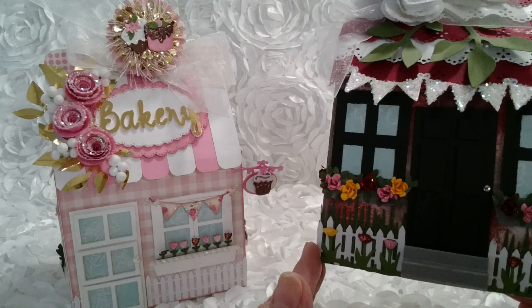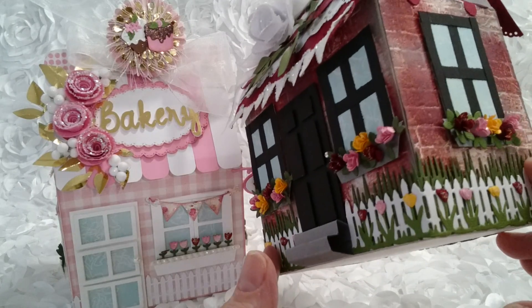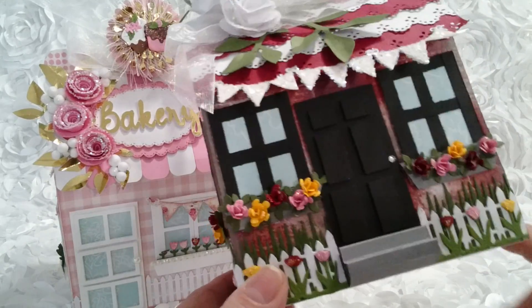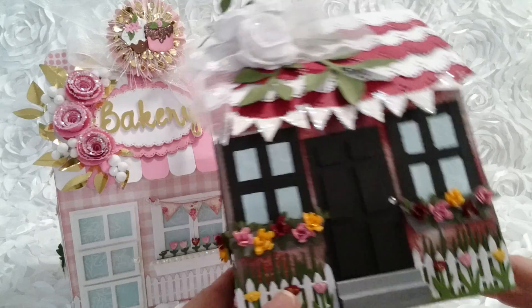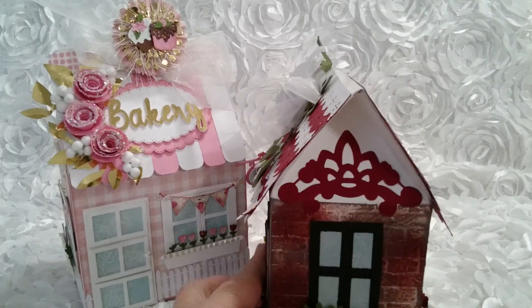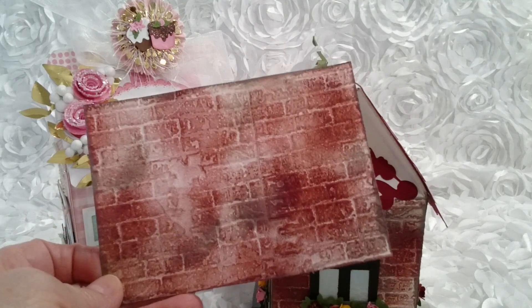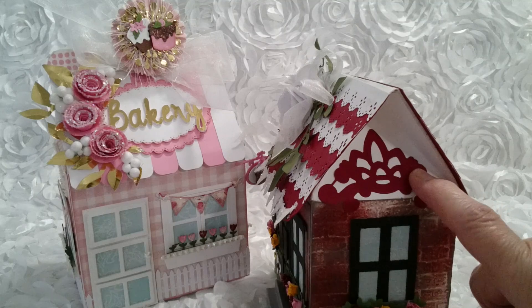If you check your stash and you've got a fence punch, it's going to work on here. If you've got some grass punches or dies, it's going to work on here. You can use your little flower punches for the flowers in the window boxes — I'm even going to show you how to do the window boxes. This particular house has six windows. I created the cover on the house using a Sizzix embossing folder and just used distress inks on it to make it look like brick.